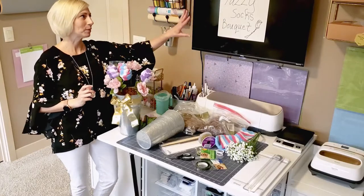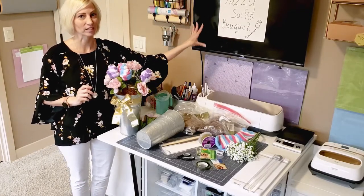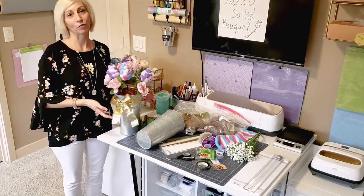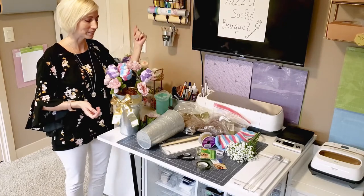I put this little sign up here because I have my TV and I know it can probably be a little distracting with the reflective quality of it, so in the future maybe I'll have something more aesthetically pleasing, but for today I just have my little sign.